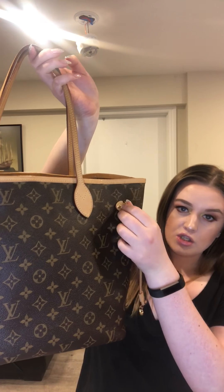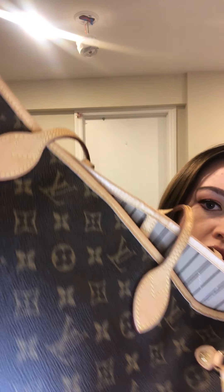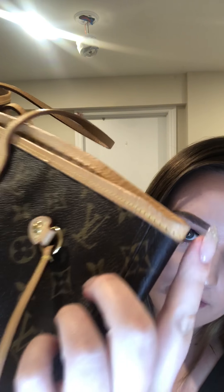The bag itself is in monogram canvas. It's got little rings where you could hang keys or little pom-poms. Overall, I purchased this bag in June and I did use it in the rain a little bit, so there are a few watermarks on it, but overall it's still in pretty good shape.